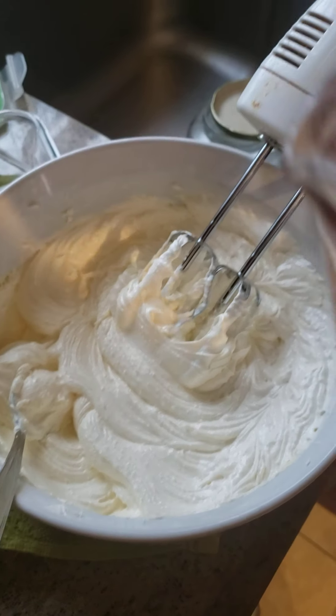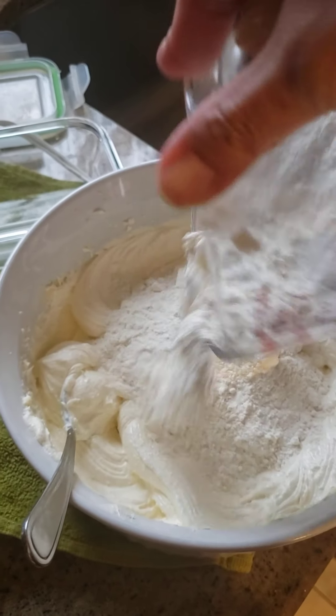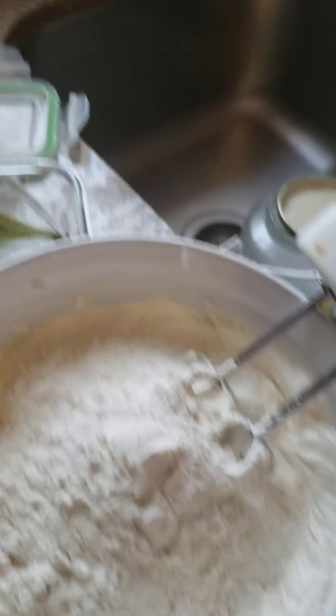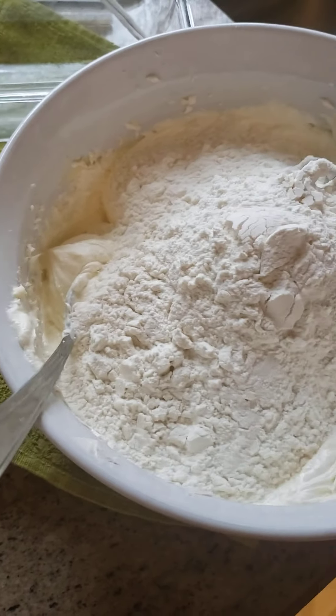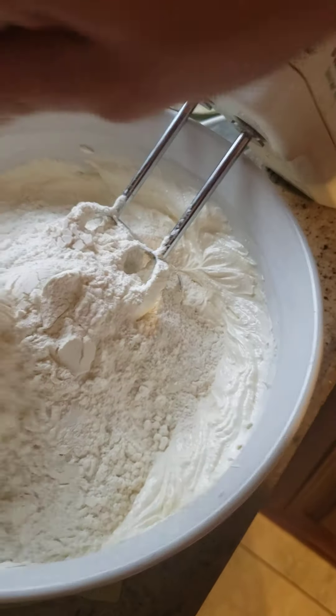So I put in two cups of flour, just add it there and keep mixing. It's hard, so I mean, just use your hand to mix it.